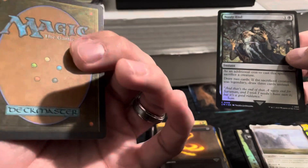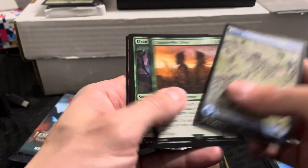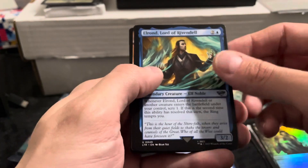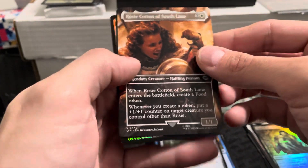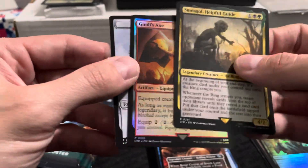That looks like an old school throwback card. Next pack — nice cool looking art there. Gandalf, Friend of the Shire, uncommon. Elrond, Lord of Rivendell — another nice one, uncommon. Rosy Cotton of South Lane, uncommon. And the rare is Sméagol, Helpful Guide — that's pretty cool. And Gimli's Axe is our foil — pretty cool looking card.